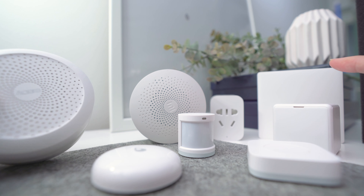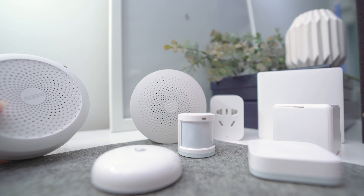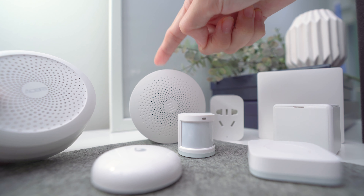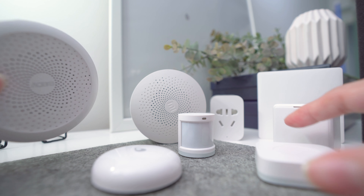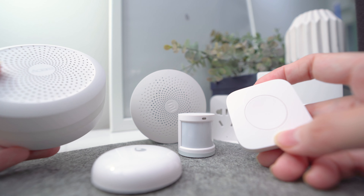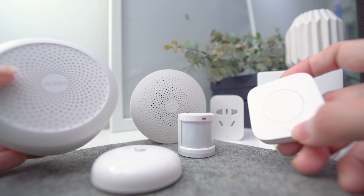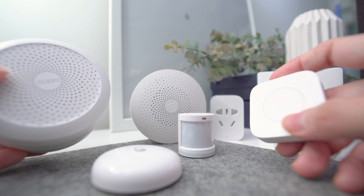Over here I have the smart home products, and all these little devices do need a hub to connect to the Mi Home app. The reason I have two hubs here is because this is the older generation and it no longer supports the newer devices, which is quite a waste of money. To set up a device you have to connect it through the hub, and during setup I always find it couldn't detect it easily — there are times I have to go through two to three attempts to connect.